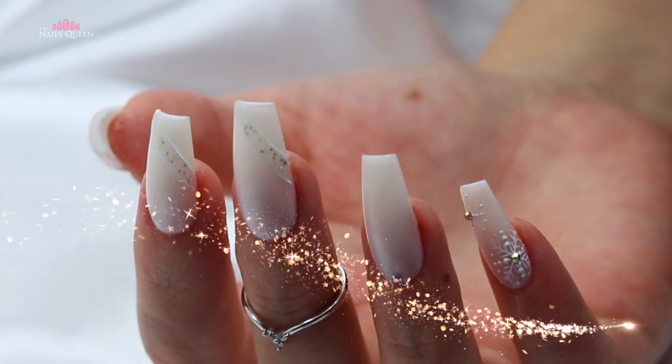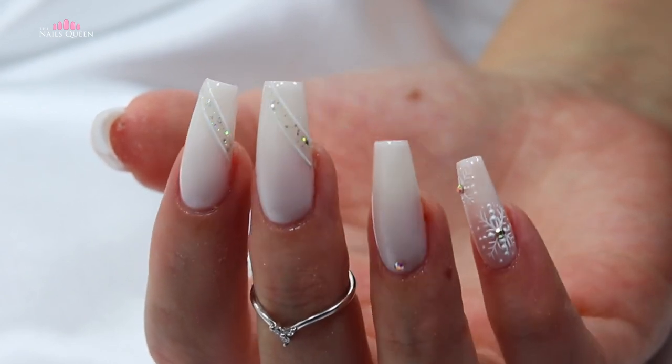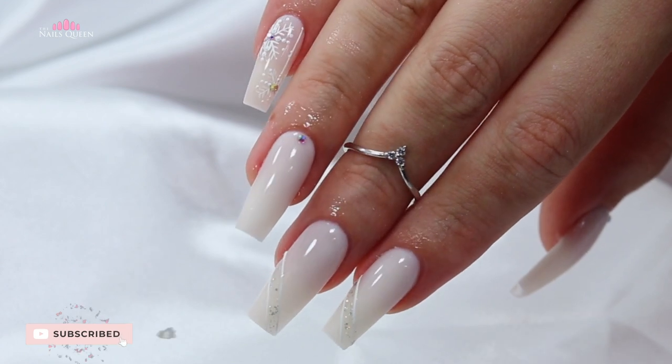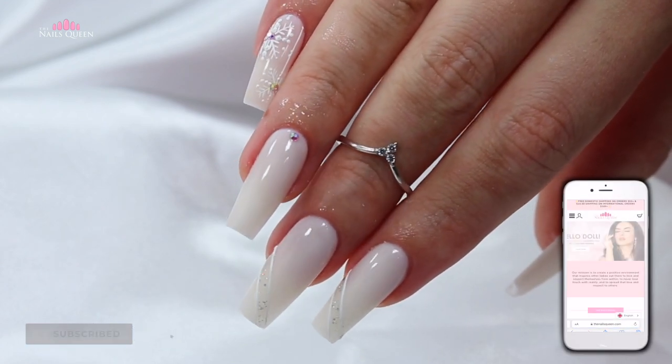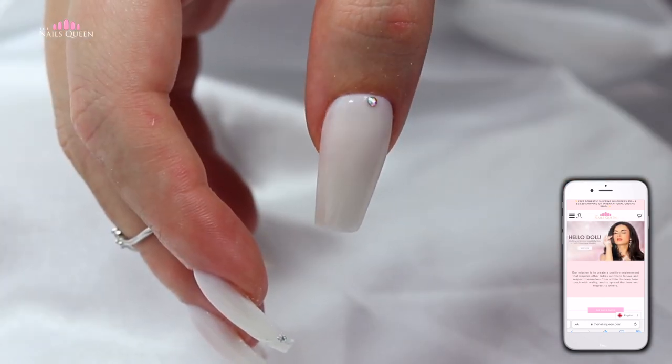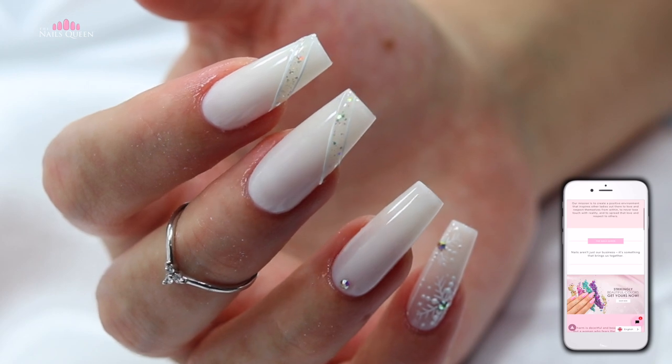My loves, this is the final product! Thank you so much for being here with me today. If you guys found value in this content, please don't forget to subscribe and click on the bell. If you like, you can also check out my website where you can find all my nail products to create stunning nails with me. May God bless you, use you, and I hope you continue enjoying my channel.